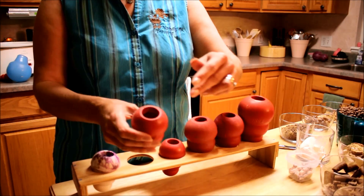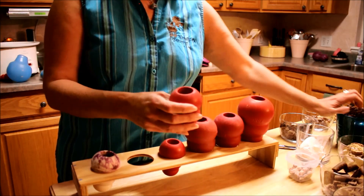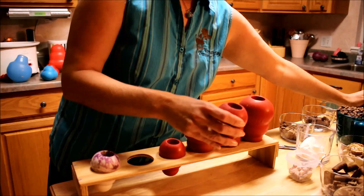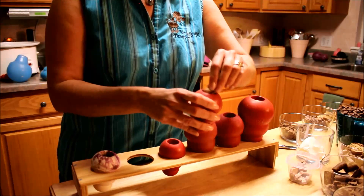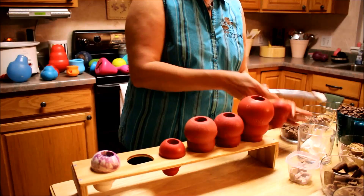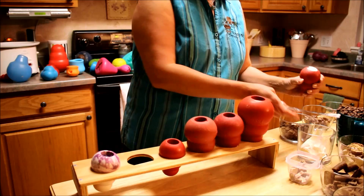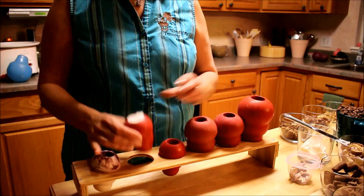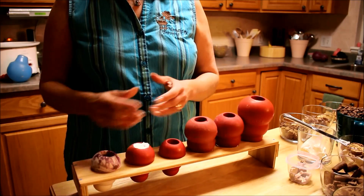So how do I stuff a regular Kong? I will find something yummy and put that in the bottom, add some dry dog food, some other dry treats, maybe a soft treat, and top with cream cheese. Done — this is an easy Kong.